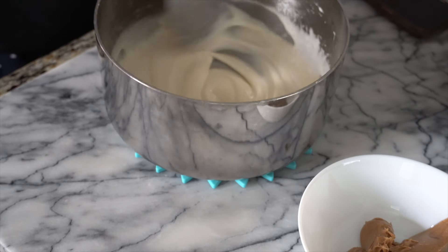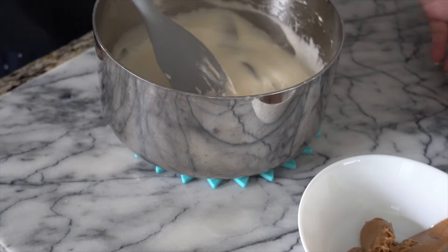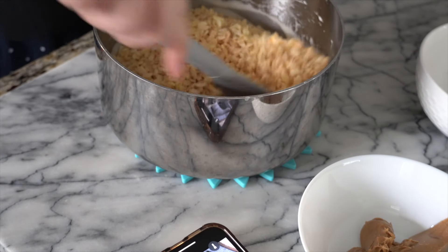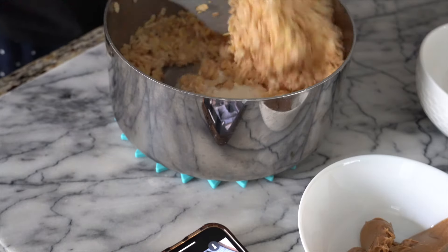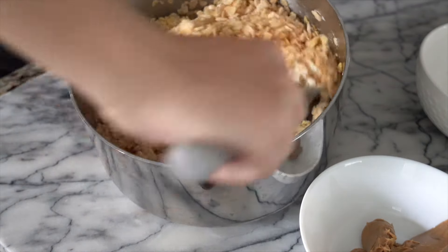Here I am with my marshmallow melt and I'm gonna add the rice krispies. Add all of it and mix gently. Make sure we get every little bit off the bottom. You want to make sure it's all combined — basically it looks like one big sticky web.